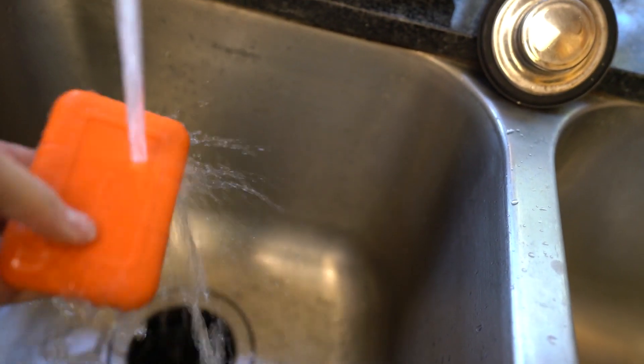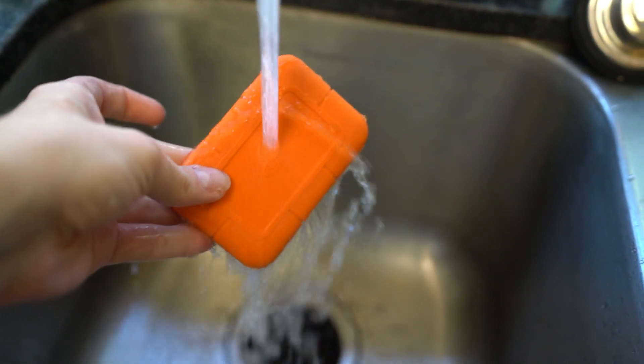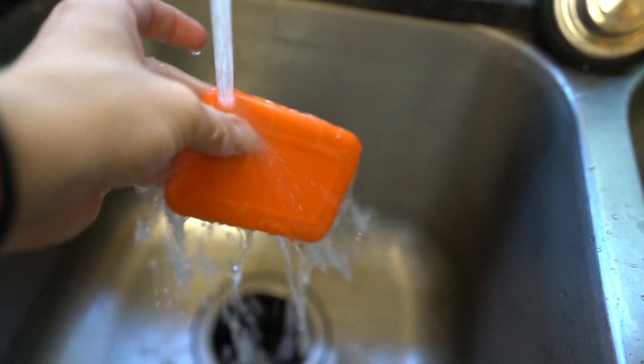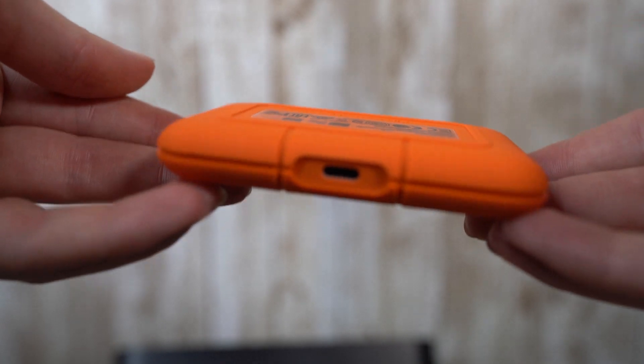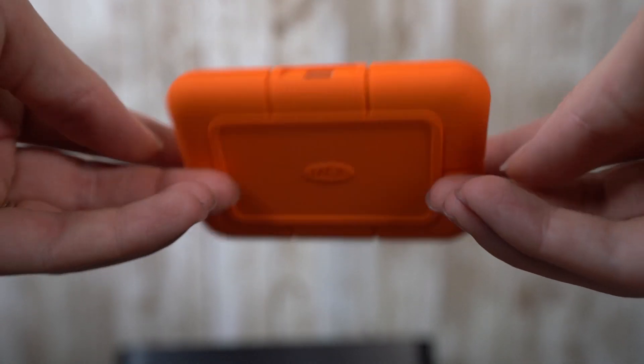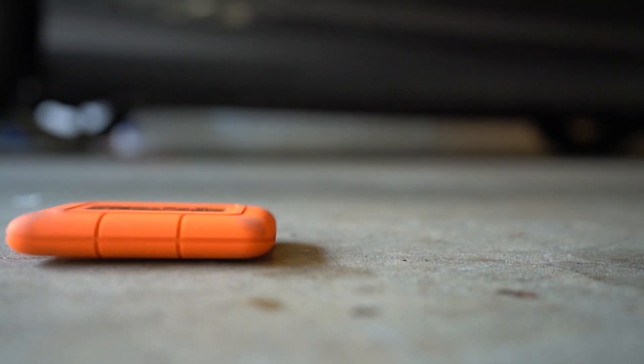It's IP67 waterproof, so it's totally protected from the environment including short periods of immersion in water. I wouldn't take it swimming for four hours, but if you accidentally drop it in a puddle or in the toilet — it'll be okay as long as you fish it out quickly. This SSD lets you transfer and edit raw 4K video with speeds up to 950 megabytes per second. It also has three meters of drop protection and two-ton car crush resistance — and I'm going to test that theory right now.